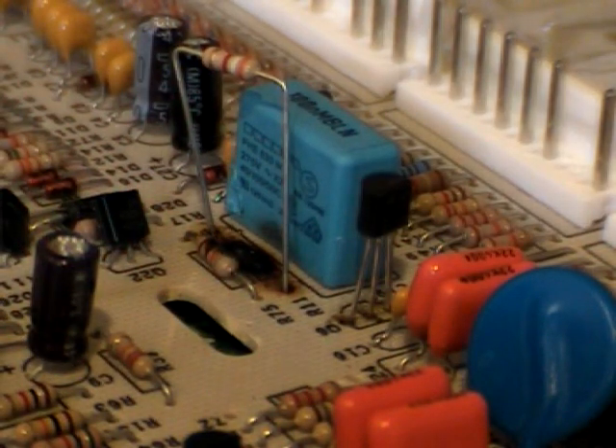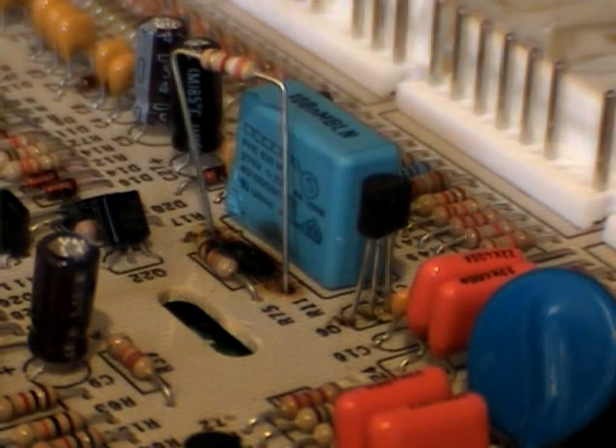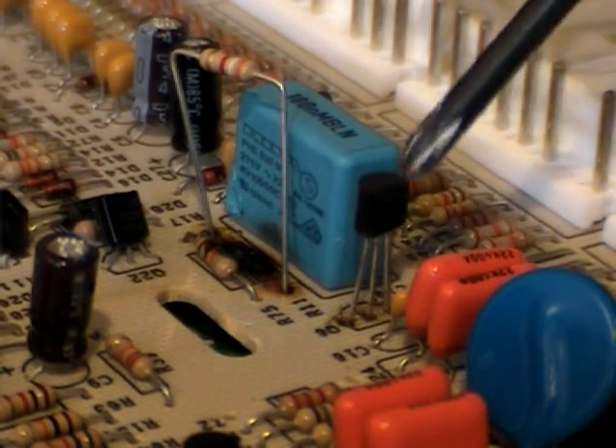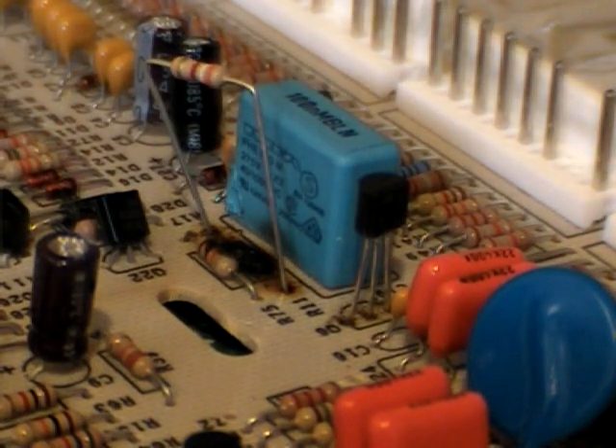Now the holes are cleared out. Here I've turned the board over. Here's our R11 — I've bent the leads to about half-inch spacing — and here's the Q6. You've got to make sure you have the flat side that matches the silkscreen on the board. You can't put the Q6 in backwards, but you can put the R11 in either way — it doesn't care which way you put it back in. I'm going to push them through the board, turn the board over, and we'll go from there.